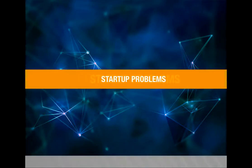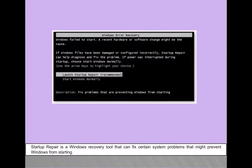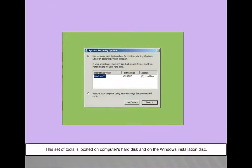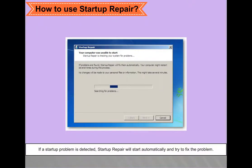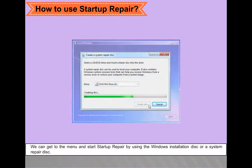Startup problems. In this video, we are going to see about startup problems. Startup repair is a Windows recovery tool that can fix certain system problems that might prevent Windows from starting. It is one of the recovery tools in the system recovery options menu, located on the computer's hard disk and on the Windows installation disk. We can start Startup repair by using the Windows installation disk or a system repair disk.